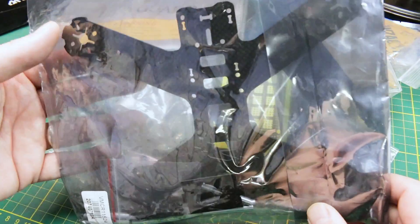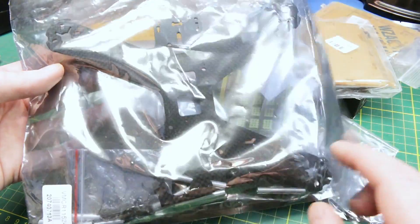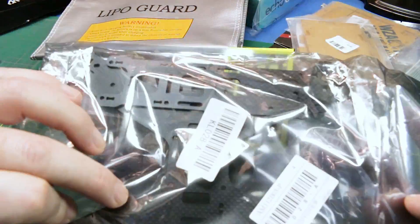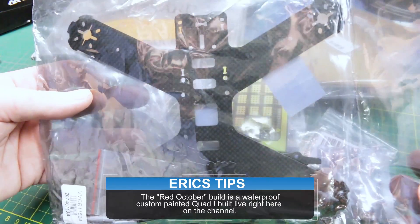It's under 20 bucks for one of these frames to have a replacement, because I broke the top plate on my daily flyer. So I needed a spare. I think we'll paint this one up as a custom dipped paint theme, like the Red October build. It should be kind of neat.